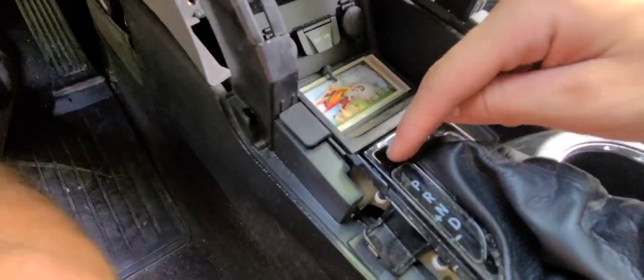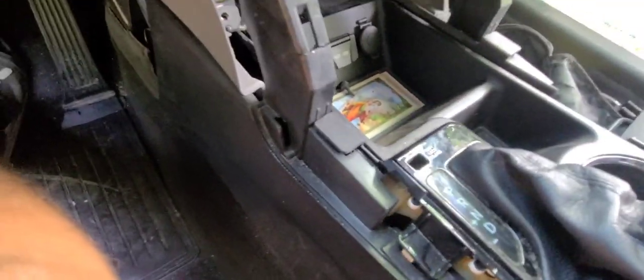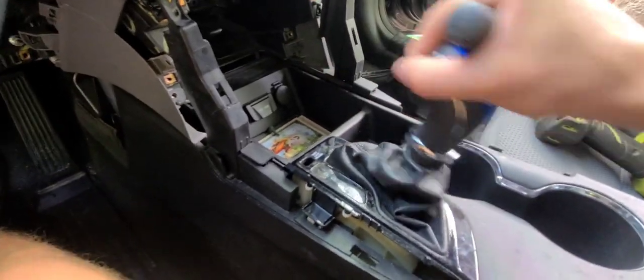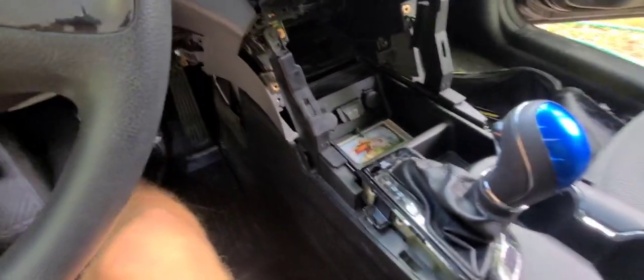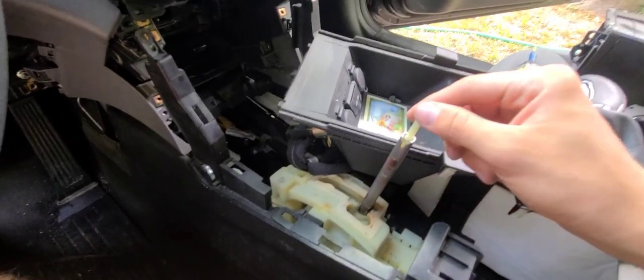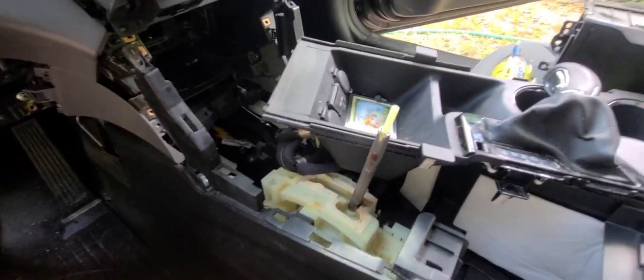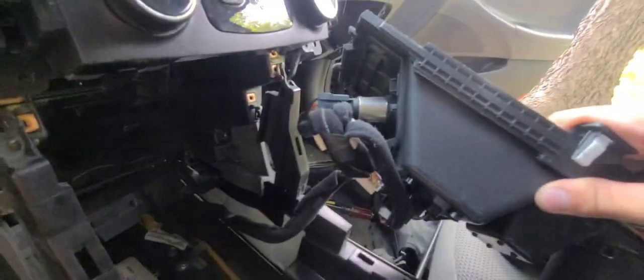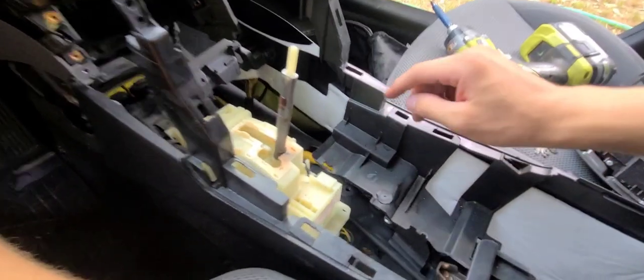If you can't get to it because of the shifter, put the car in park and there's a little square right here - take a screwdriver and press down inside it to unlock the transmission so you can move the shifter back. The car is off but you can move it - that's how you do that. Just yank this thing up, it comes off without taking anything apart over here. Detach the wires and remember where they go.